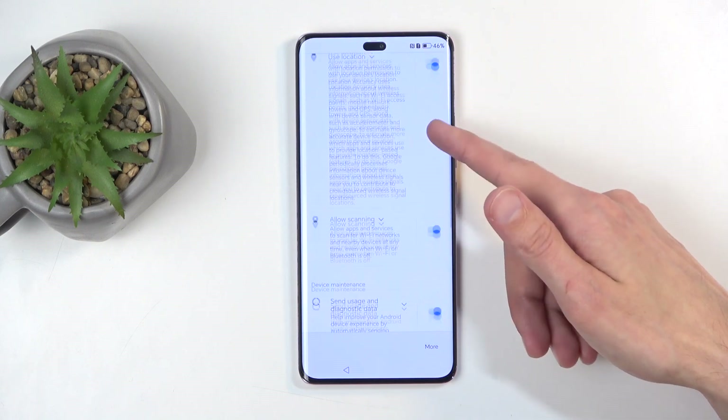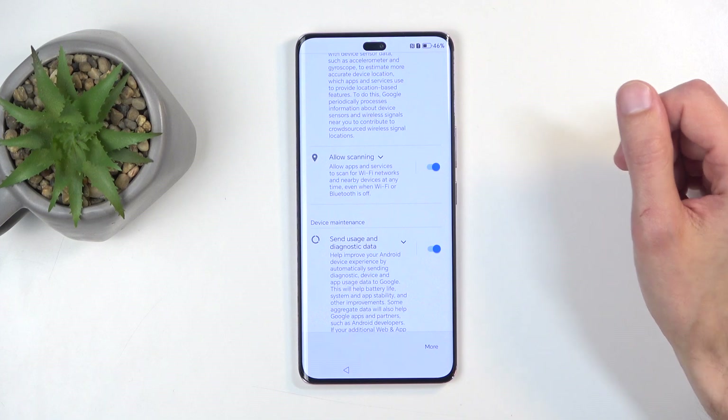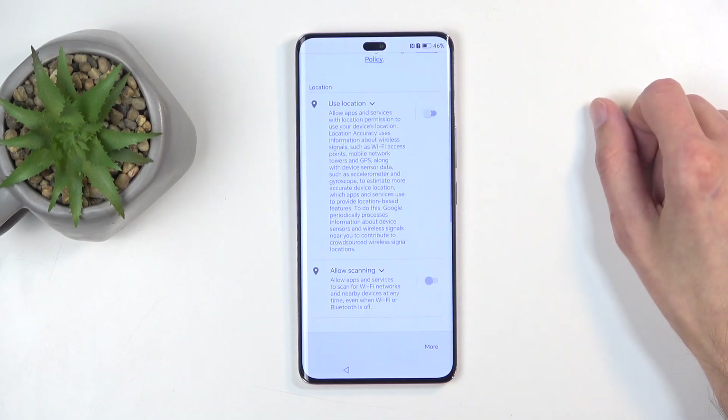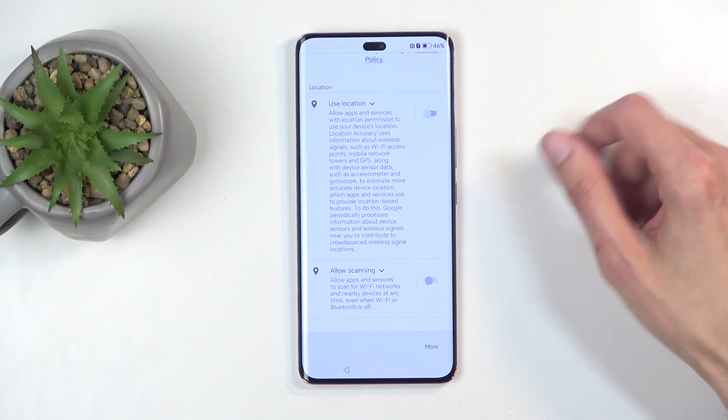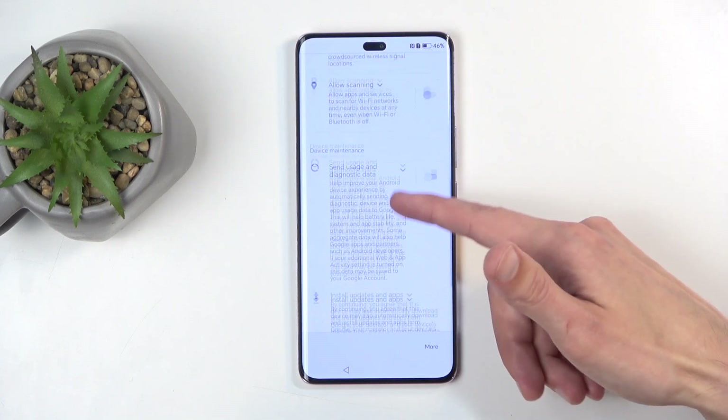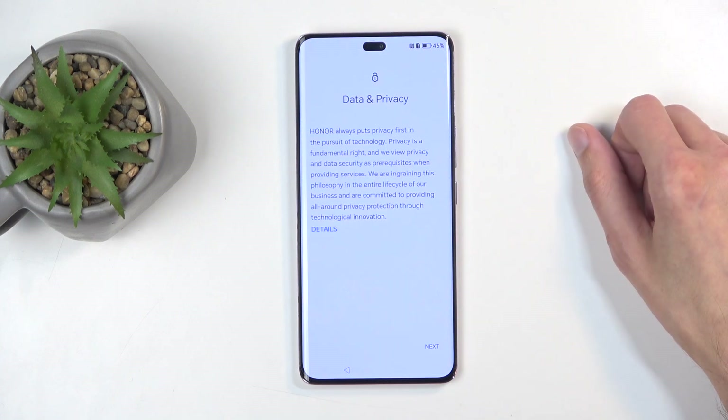Next, we have Google services like location scanning and sending user and diagnostic data. You could turn those all off, but for all we know Google will still gather this data — it's not like Google is going to care what we agree with. This is more of a general guideline for them to follow rather than an actual disagreement, I would say.